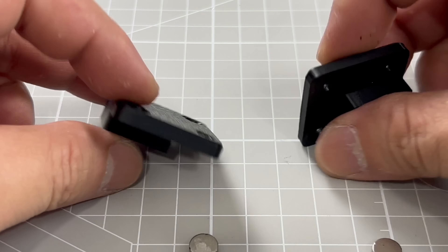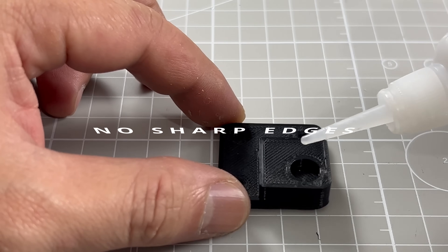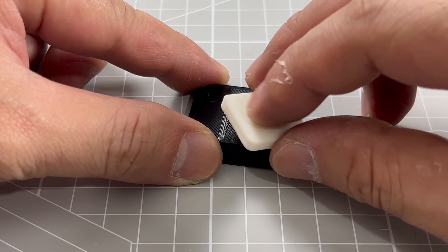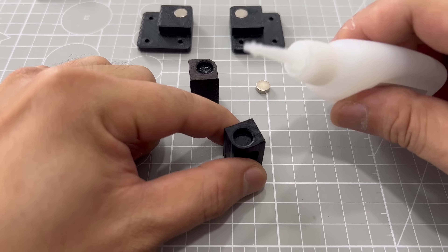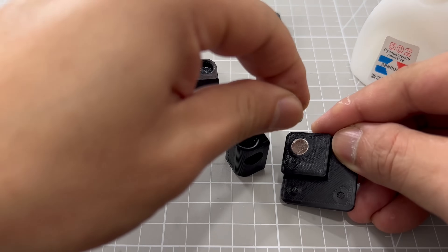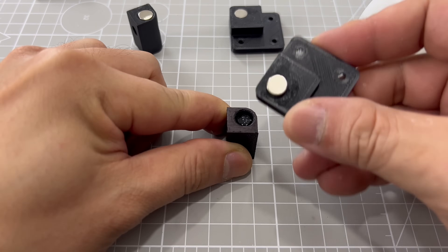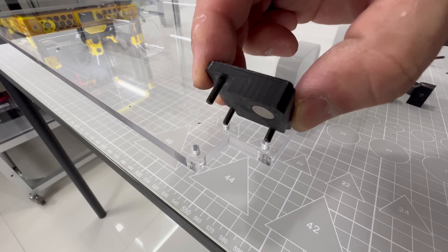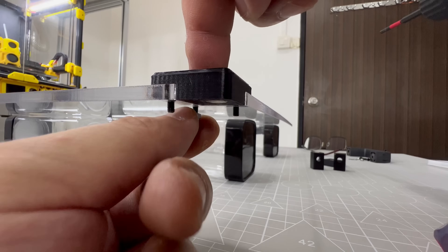These 3D printed parts have a dual purpose. Firstly, I do not wish to have dangerously sharp edges, which is a potential risk for the user. Secondly, they have to hold the magnets that hold the doors closed. Magnets were simply applied with super glue, and I easily matched the polarity with a simple method. From this view, you can now understand how this door has no sharp corners.